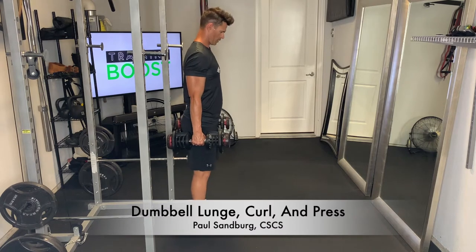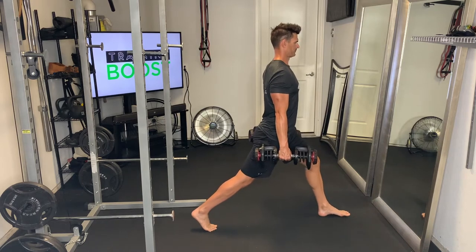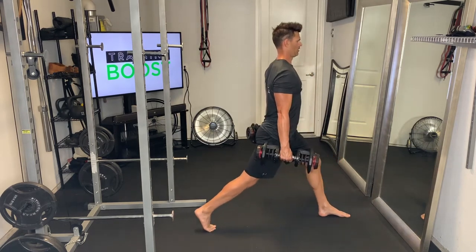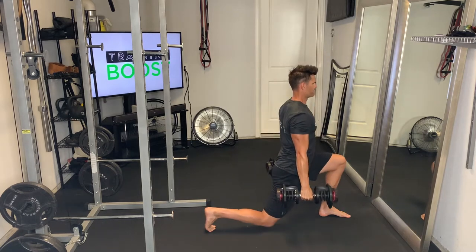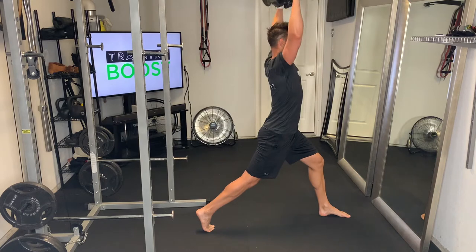This is a dumbbell lunge, curl, and press. To start out, we're just going to take an exaggerated step forward such that when we lower down, we're going to hit about 90 degrees in both of our knees. Back foot is up on the ball of the foot. Then after we do a lunge, we're going to do a bicep curl and a shoulder press. There's a lot happening in this movement — nice big full body movement here.